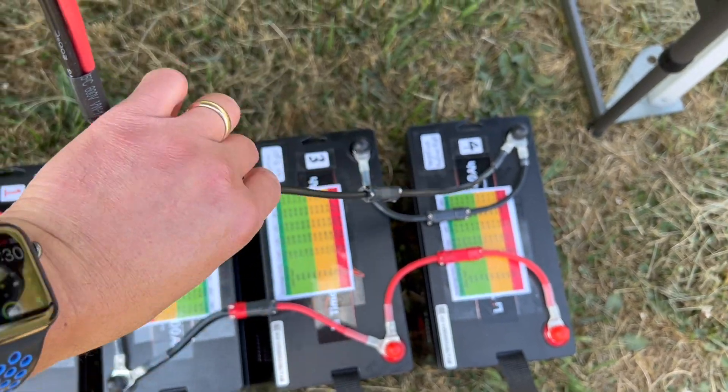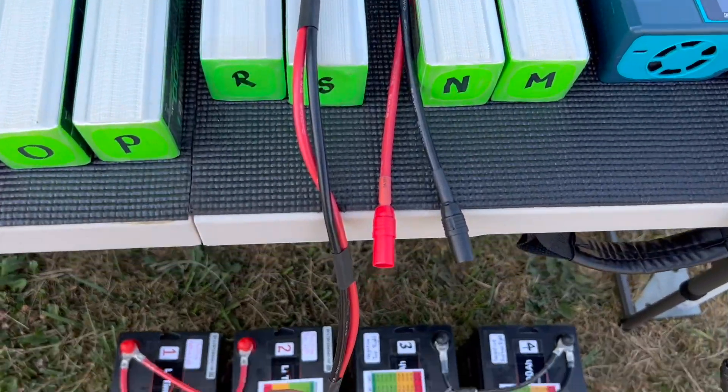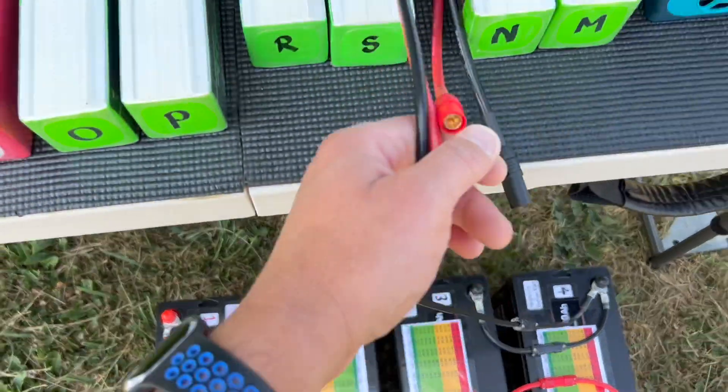Here you can see that I connected the black negative terminal to what's going to be my charging wire extension, as well as the positive red terminal to this extension wire.